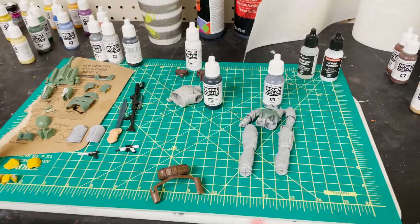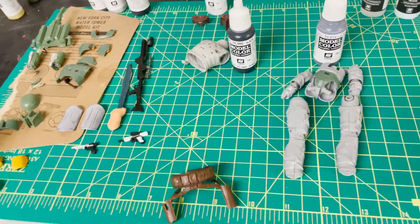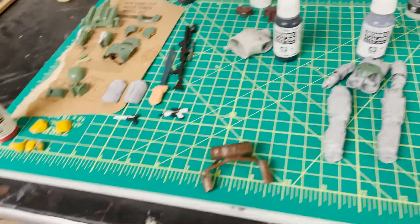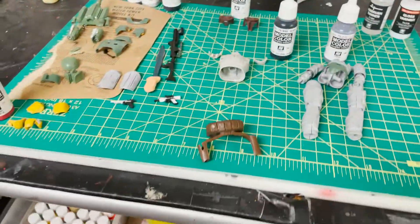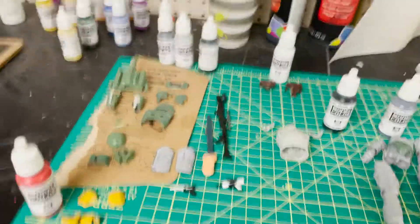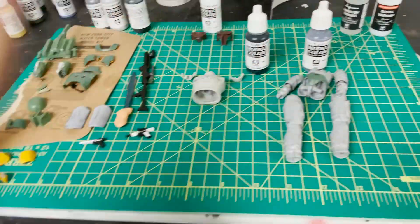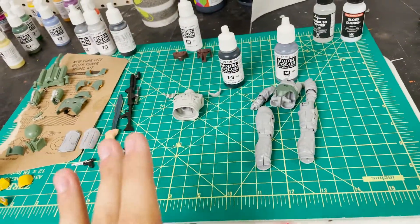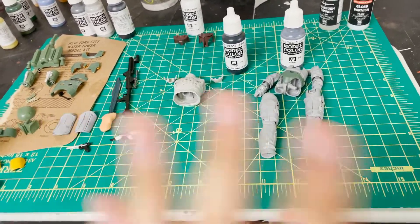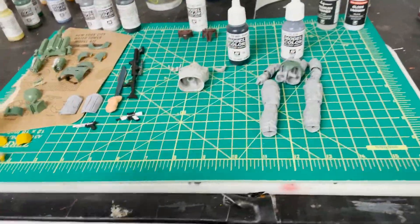Now taking a look at the table before we start washing with soap and water, sanding, and masking — this is all the pieces of the model kit spaced out. I built the model kit but pieced it out in sections. Each piece will undergo certain changes. The colors placed with each group are their corresponding base coats essentially. There are also some things missing from this table that we'll talk about briefly.